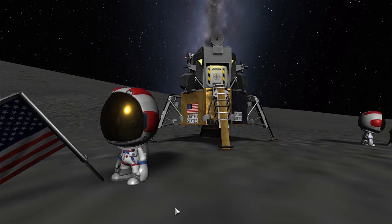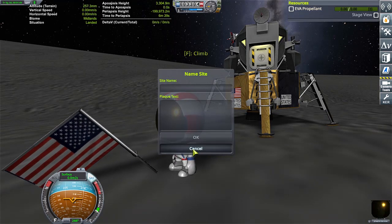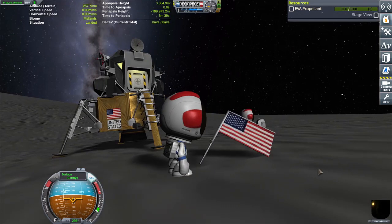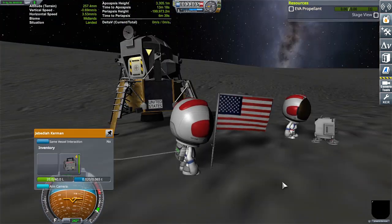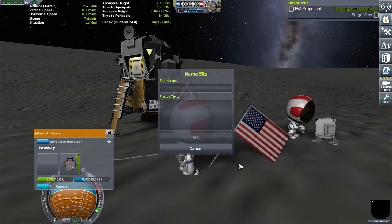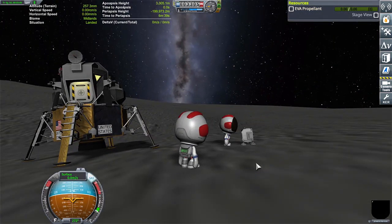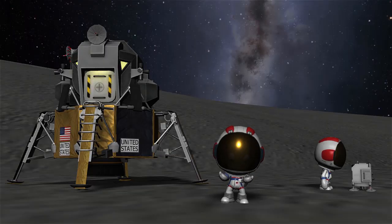What? What kind of horse crap is this? Now the flags are bugged. Good old broken KSP.